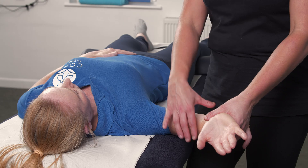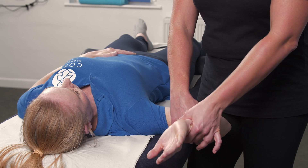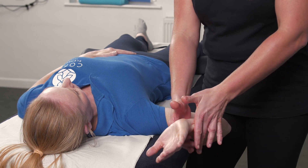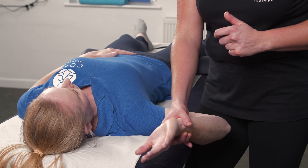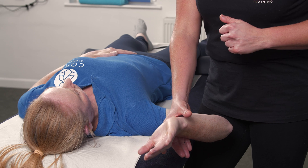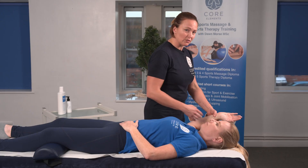So, the biceps load test: we laterally rotate the humerus, slight elbow flexion, and then perform resisted elbow flexion. The client is going to try and bring their wrist to their shoulder, and we're going to stop them — and this will reproduce their symptoms if it's positive.